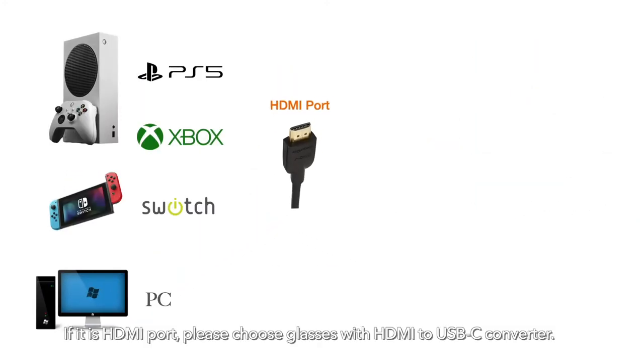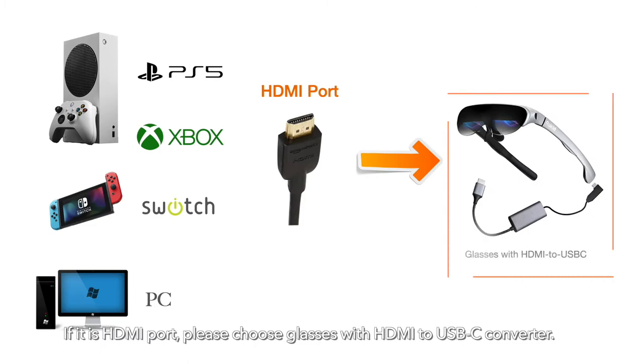If it is an HDMI port, please choose Glasses with HDMI to USB-C Converter.